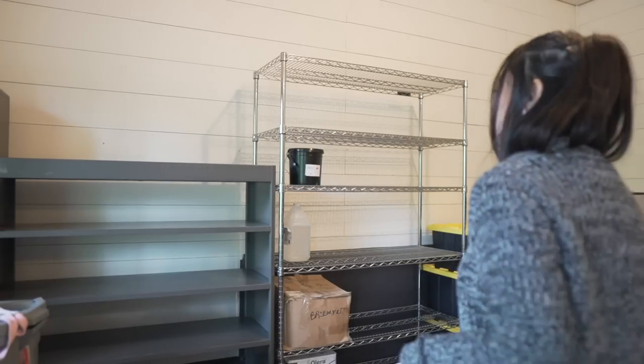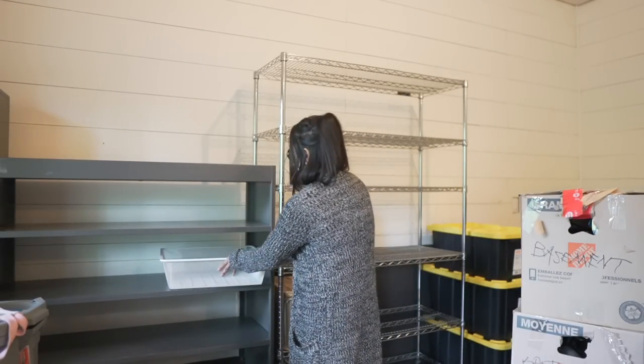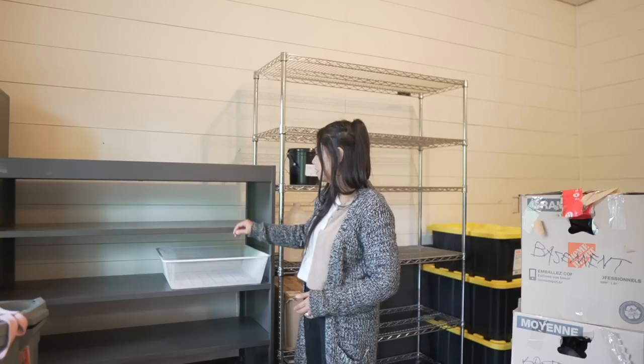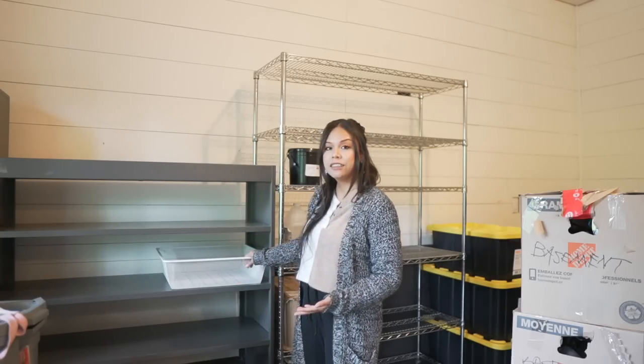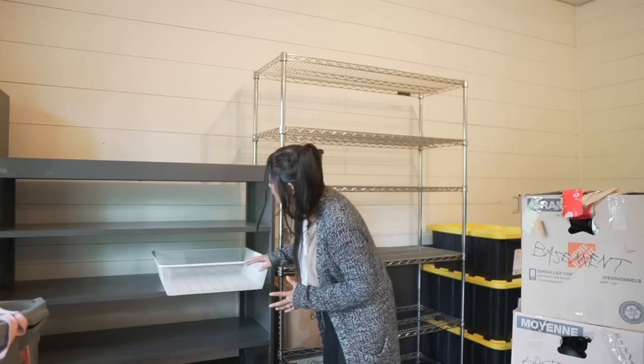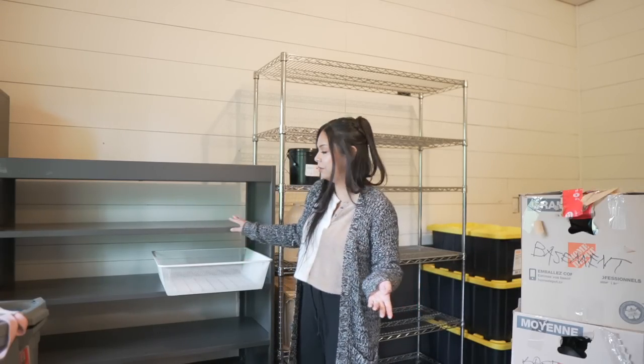If I just put these guys here, they're about the same width as these shelves. So if I were to need an ingredient, I could just pull it out instead of stooping and hunting for it, which is what I did in my old studio.